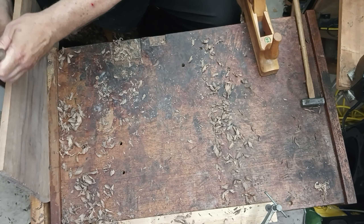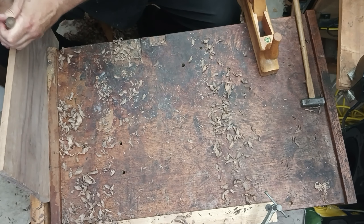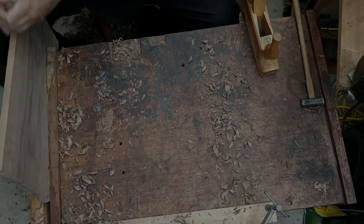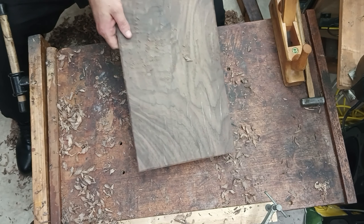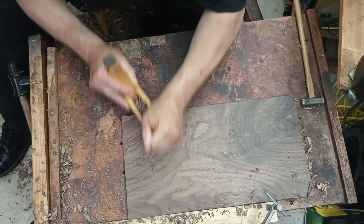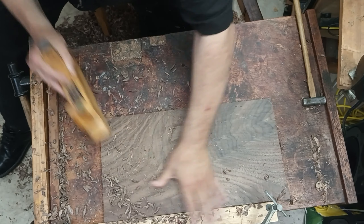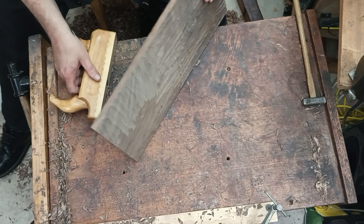That's the viola board right there, and then we have the violin board. When that's done, I go back to the scrub plane. Because of the bevel, it's easy to just look at the side of the board and see where I can rip off more wood.